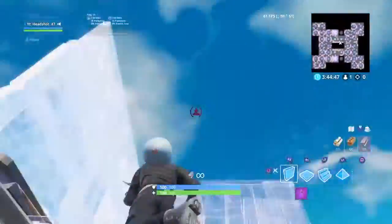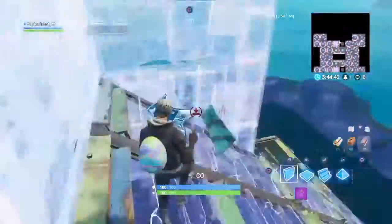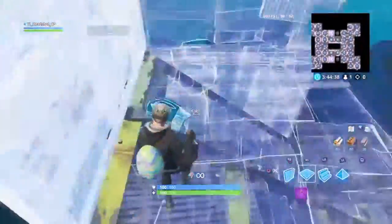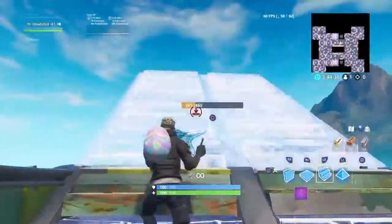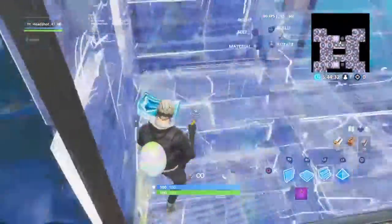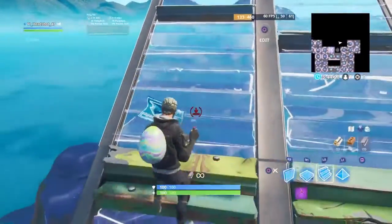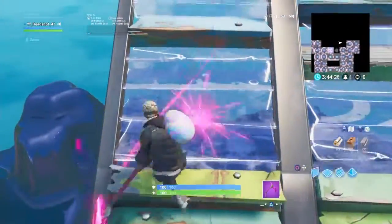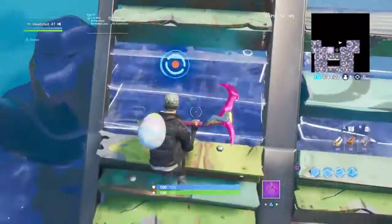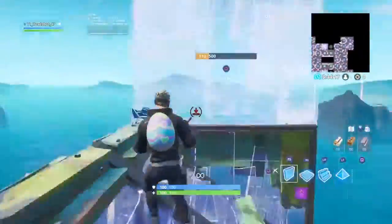One thing I want to tell you guys is don't hit this wall right here. This wall makes you lose momentum. Look, when I do this I'm losing momentum. But when I don't touch the wall, look how fast that is. All you got to do is try to go from the middle, from the left side of the ramp, and then just turn to go this way like that.